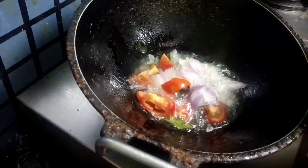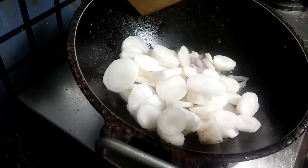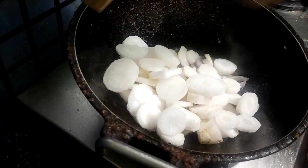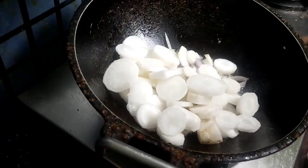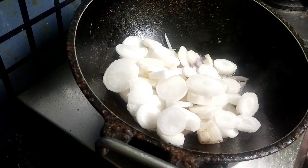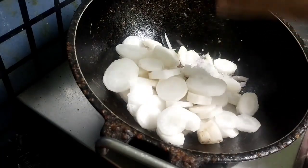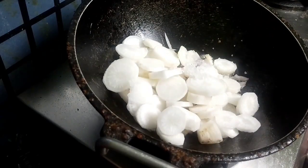Then put tomato and radish, and we have to fry it. By adding salt — if we add salt it will fry faster, so we usually add salt while frying the vegetables.